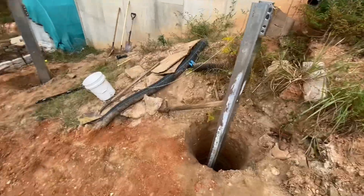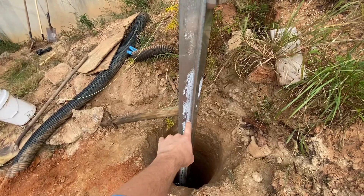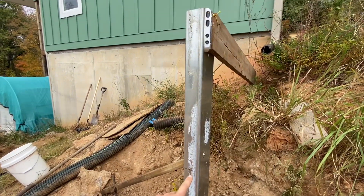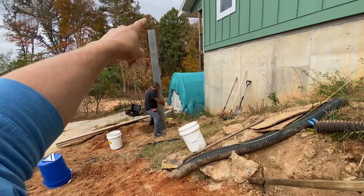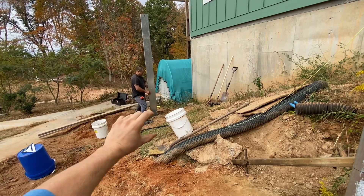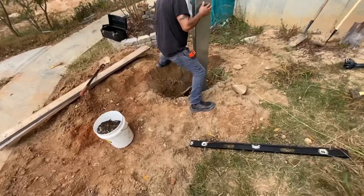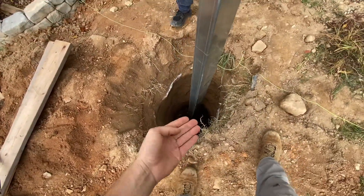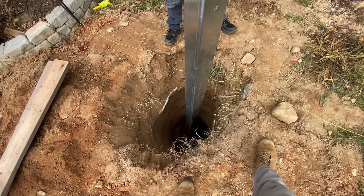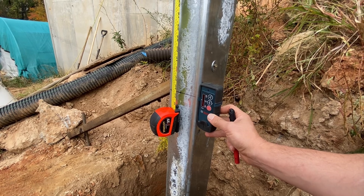Once we get the post totally level, we're going to set the laser. I find out where the laser is hitting this post — it was hitting it at 34 and three-quarters inches down from the top of the head. So if I know the laser's hitting this post at 34¾, I go over to the second post, measure down 34¾, then measure on that post where the laser's hitting it, take the difference, and cut it off the bottom of the post — that puts that post level. You put gravel in the bottom of your hole so that if you need to pick the post up, the gravel fills in underneath and the post has something to sit on instead of dirt.